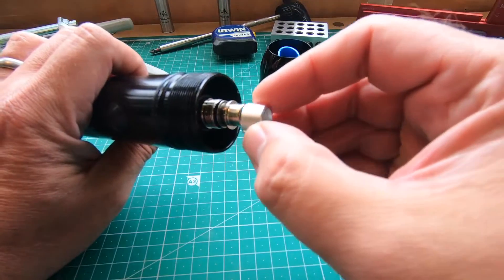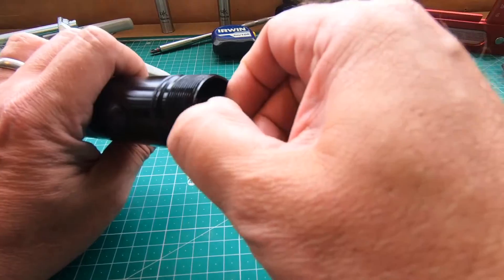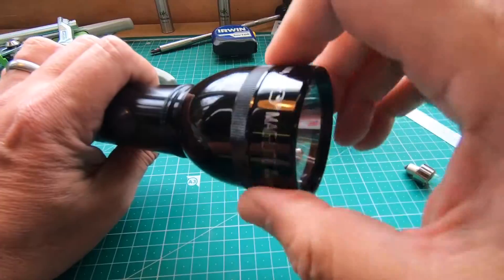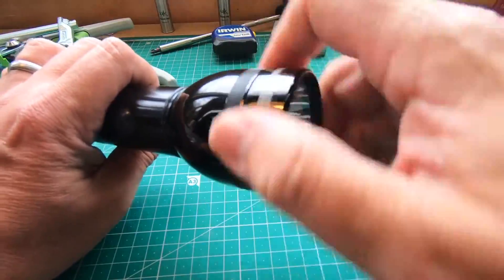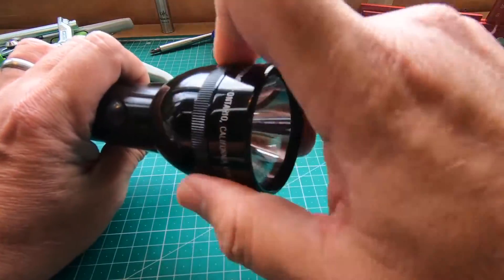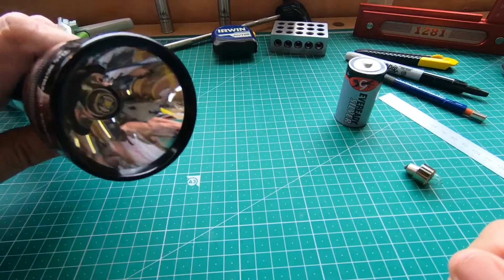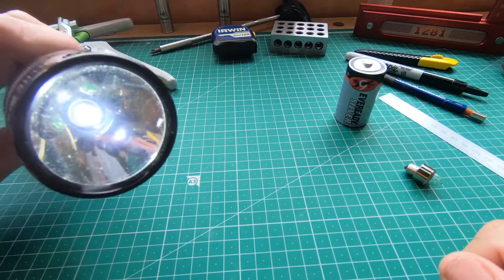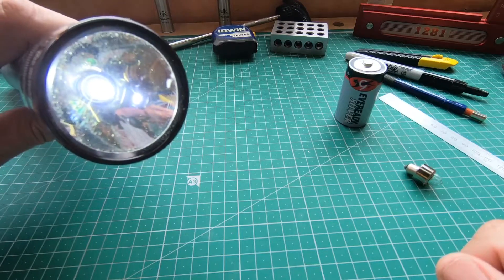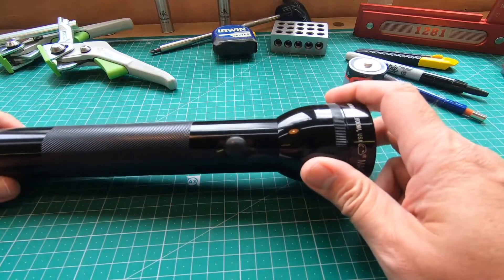Place in the LED conversion and the retainer that comes with it, and screw that down. Then in reverse, re-screw the lens housing back on — make sure not to cross-thread it. Same batteries, nothing changed there. Now look at the difference in light output: night and day. Fantastic — so simple, quick.